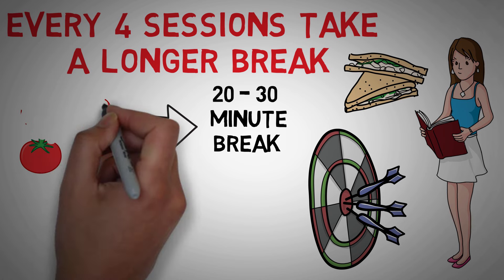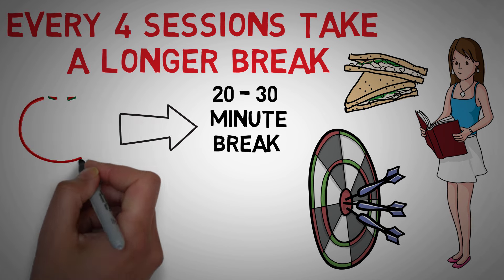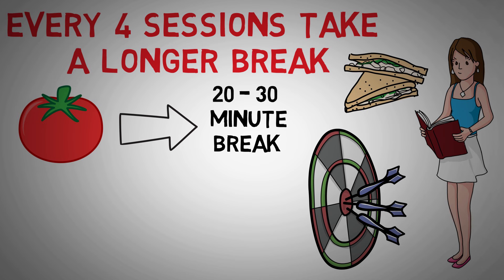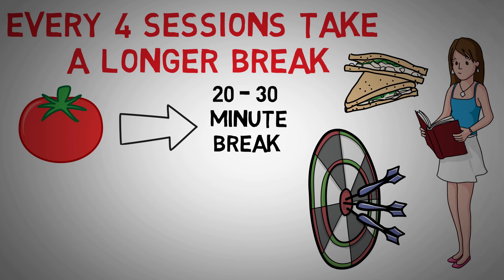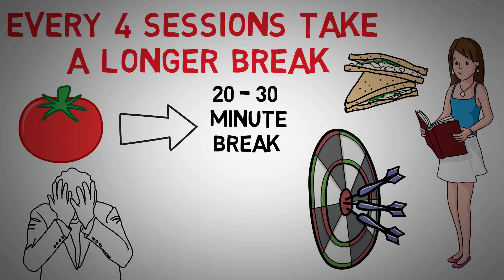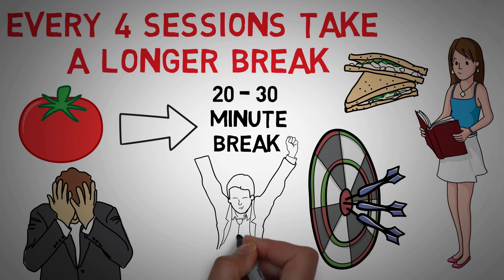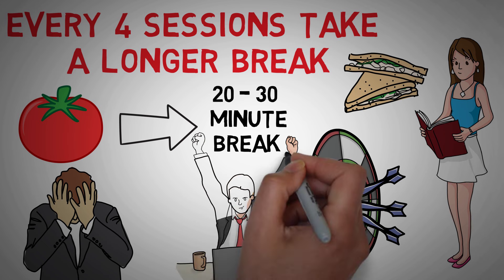I'll be honest — I rarely complete all 4 Pomodoro sessions. Since I usually keep on going after the timer rings, my one session is usually way longer than 25 minutes and there is no need to do multiple sessions. Sometimes I'm just having a bad day or feeling lazy and I'll only complete one 25-minute session and call it a day. To me, maintaining the habit is more important than the length of time spent on the task. Even if I only did one 25-minute session, I still accomplished something that day and didn't break my habit.